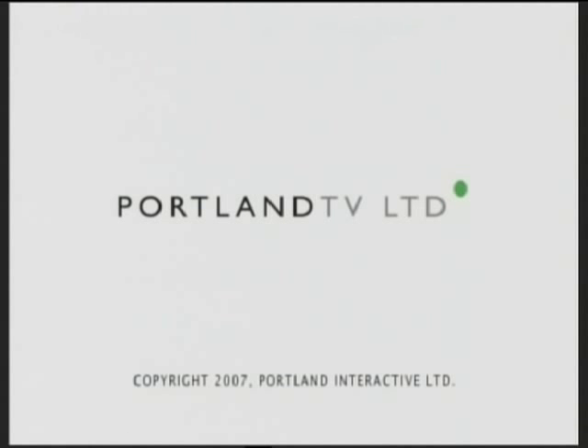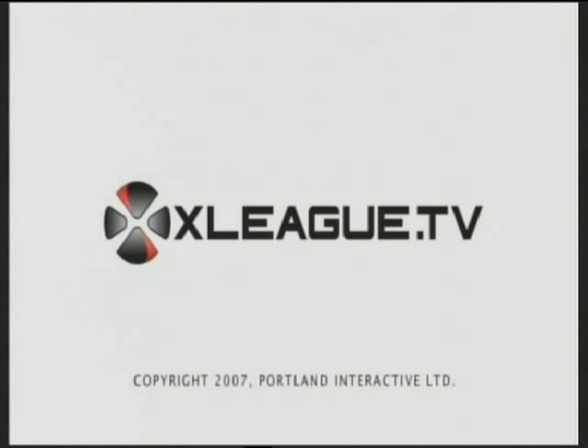This has been a Portland Interactive production for xLeague.tv. You're not very good at this, are you?